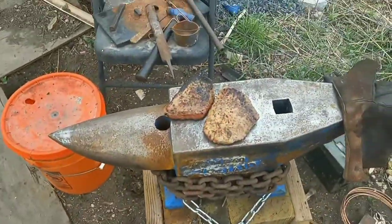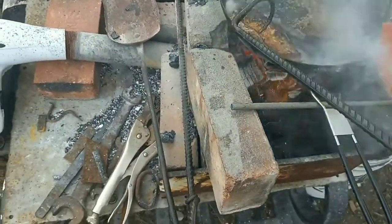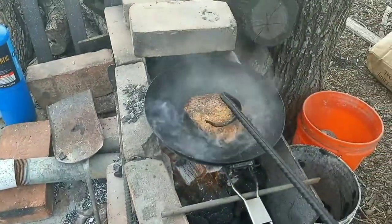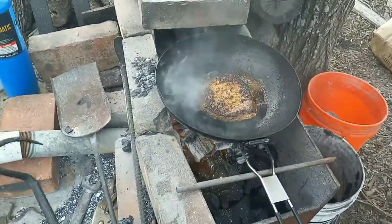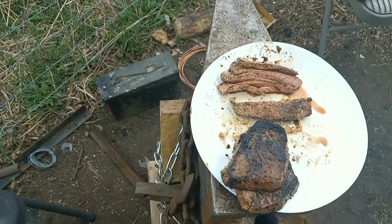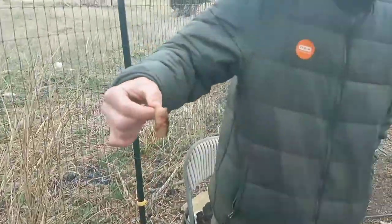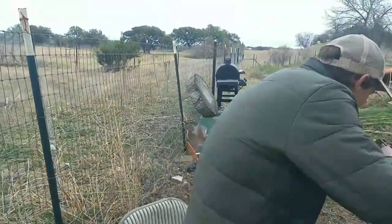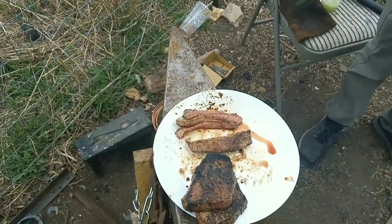We got a steak on there. We got my buddy Matt to taste test. We got a few that we already cooked up. This steak turner is working out fantastically. That's some fantastic steak, and the steak turner worked incredibly well.